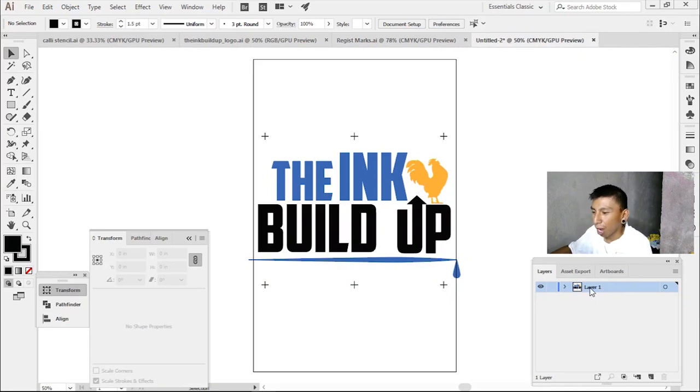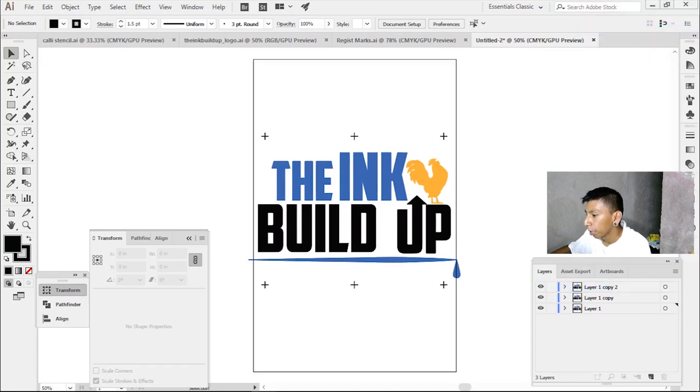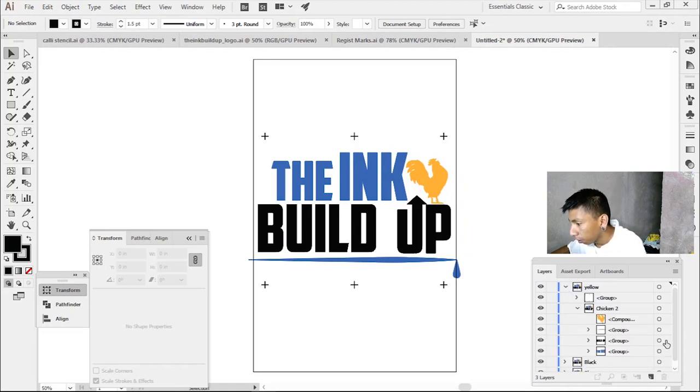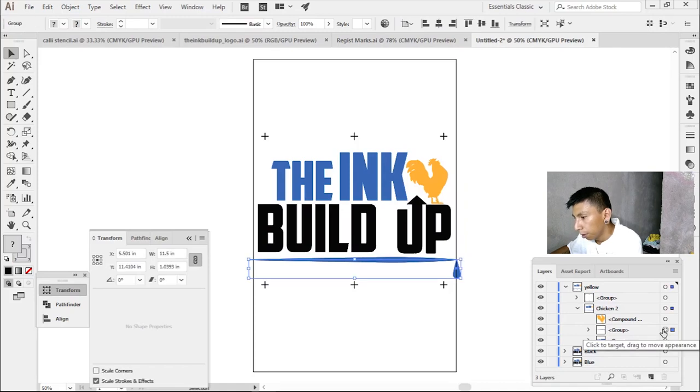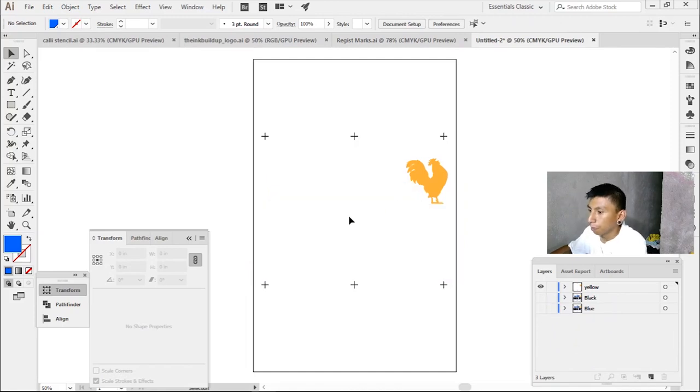There are three colors, so I'm going to make two extra copies — duplicate, duplicate. This one will be the blue, this one the black, and this one the yellow chicken. Now I'm going to go to the other one first, grab the black, delete the blue, delete the other blue. Let me just hide this so I won't get confused. Okay, here's the chicken.